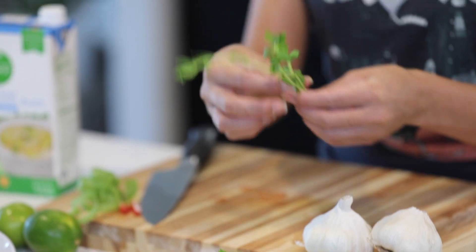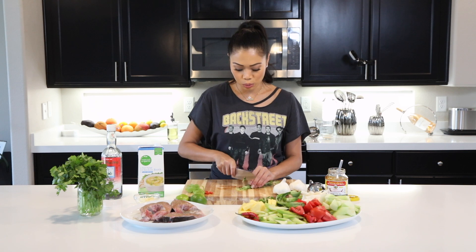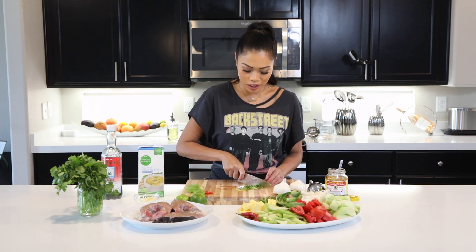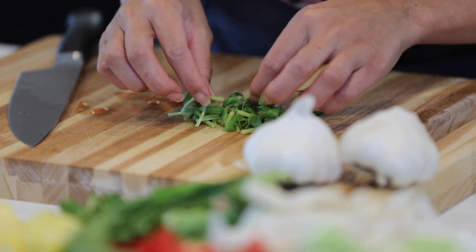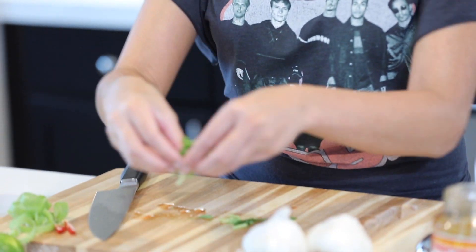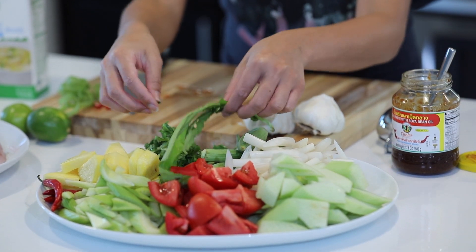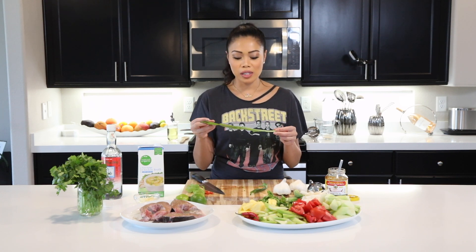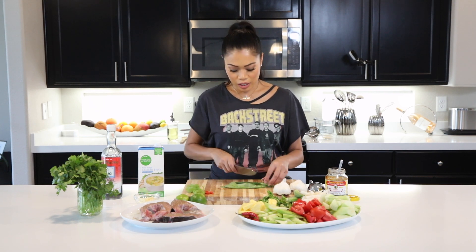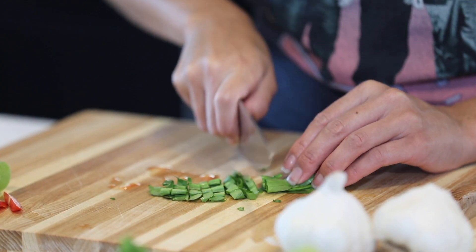For herbs, I have rice patty herbs, also called 'mam' in Cambodian. They smell really good and are essential to this soup — without them it just wouldn't be the same. I chopped them into about half-inch rough chop. Then we have sawtooth herb, called 'jibala' in Cambodian. We're going to put that in too, roughly chopped. We're going to save the herbs for the very end.